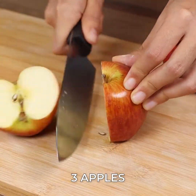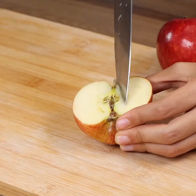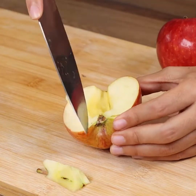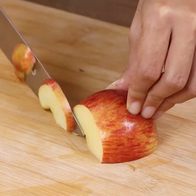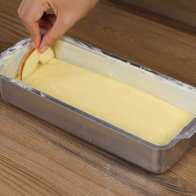Now we're going to need 3 apples, cut in half, remove the seeds and cut them into thin slices. Now place them on top of the dough.